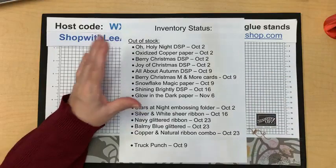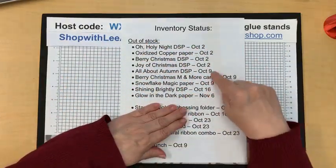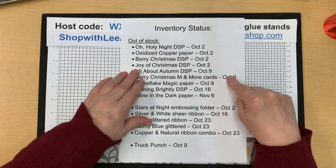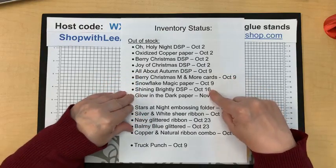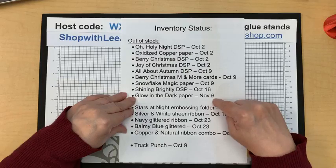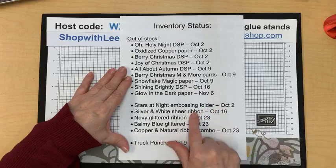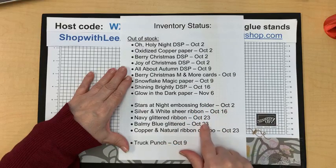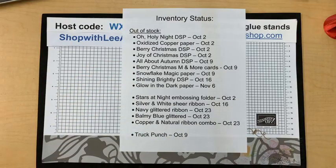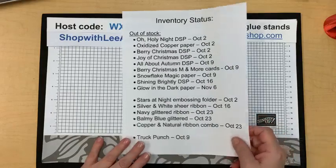Inventory status — this is the latest as of today. All of this is designer paper, but luckily a lot of it will be back next week Monday, and some will be back the following Monday, and then just a few things are later in the month. The glow-in-the-dark paper is the longest — about six weeks. The embossing folder is next week. The sheer ribbon, a couple weeks yet. The truck punch is coming back in about 15 days — that'll be awesome. I have projects to share with that already, ready to go.